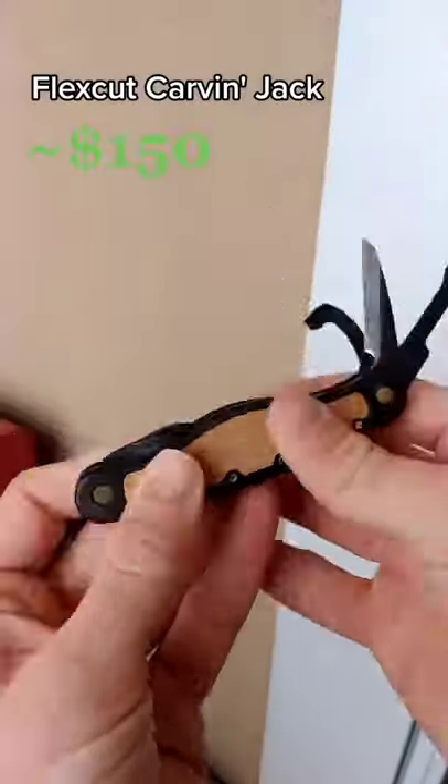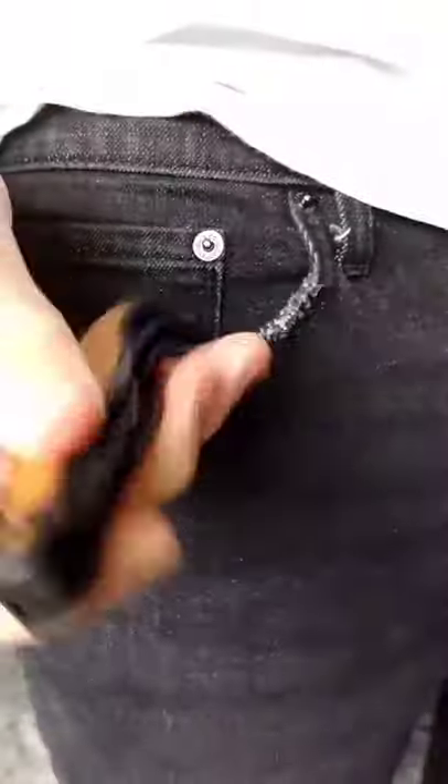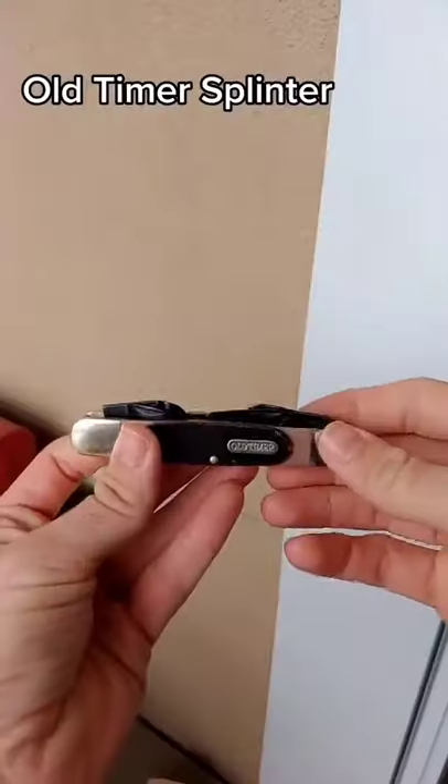Next up we have the Flex Cut Carving Jack. For a whopping $150 you get six tools in one. They're all razor sharp and it fits relatively well in the pocket, although it could be better — but it cuts, let's just say that.